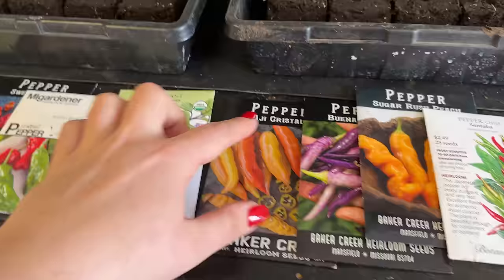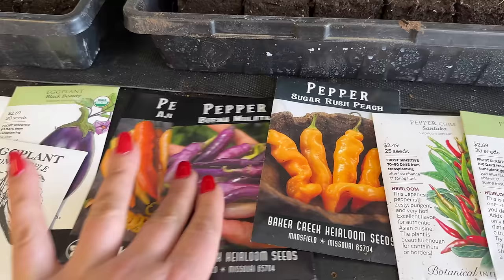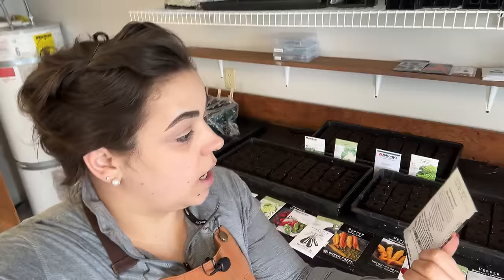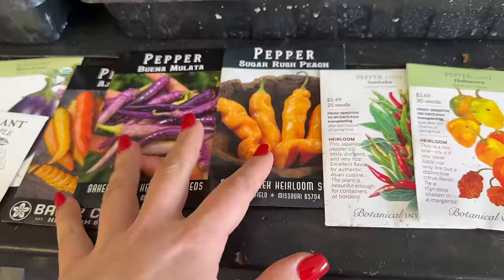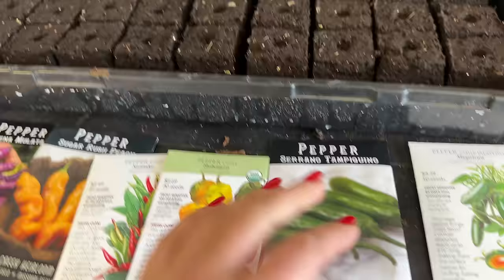Now the hot peppers — I'm going to make hot sauce with most of these. One row of a sweet but very hot pepper that kind of looks like my sugar rush peach pepper. One row of a pepper The Holler Homestead really likes — it's purple, changing colors from orange to brown to deep red. I've had such good luck growing sugar rush peach peppers — I got these as a gift two years ago and have had great success, so I'm growing those again. Then habaneros — one row, four plants — two rows of serranos, and two rows of jalapenos.